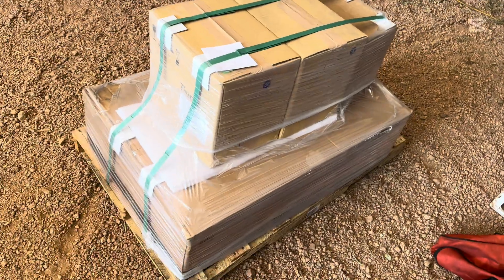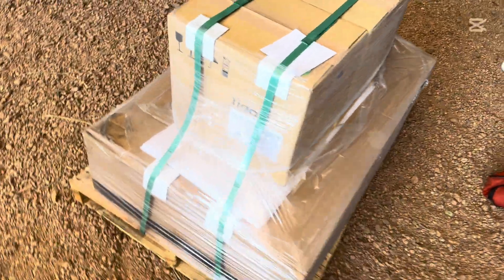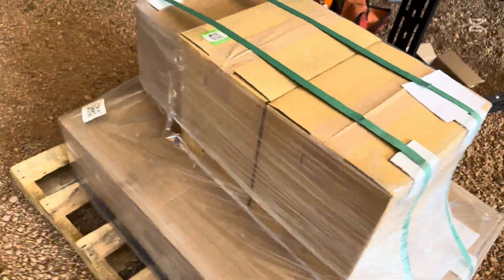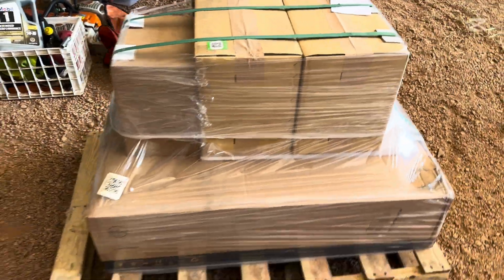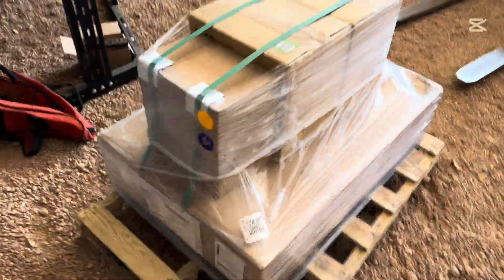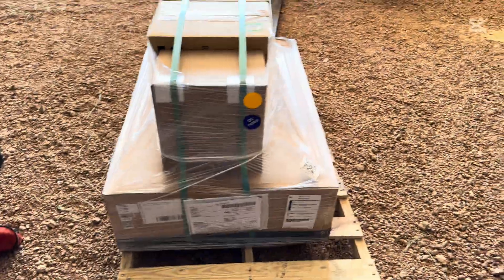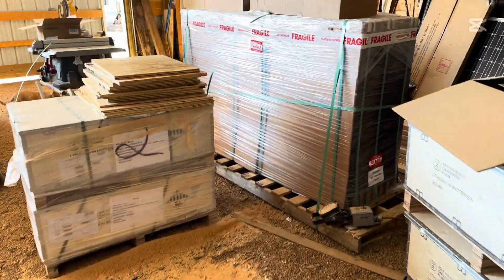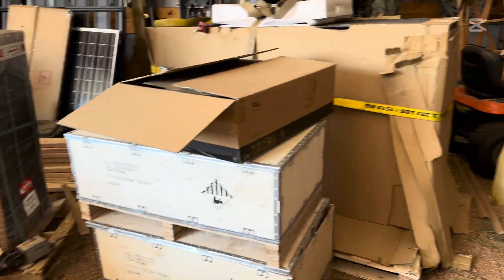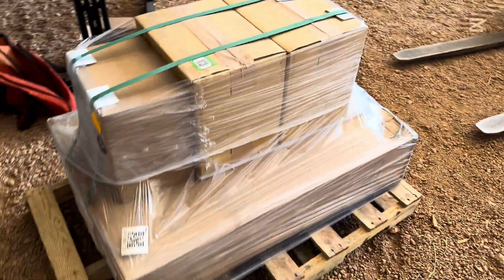I just got my shipment of TEGO rapid shutdown modules for all my solar panels and my 12000XP. Fantastic job as usual by Signature Solar on packaging these things up to ship them out — they do a phenomenal job. As you can see, I've got a few things of theirs around here for the new house.